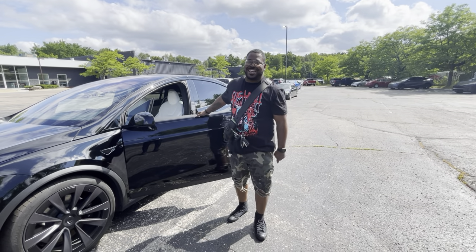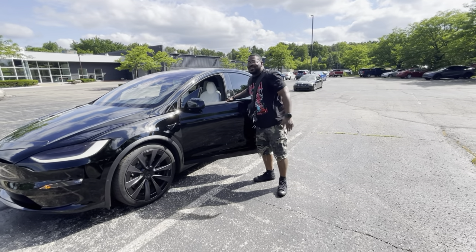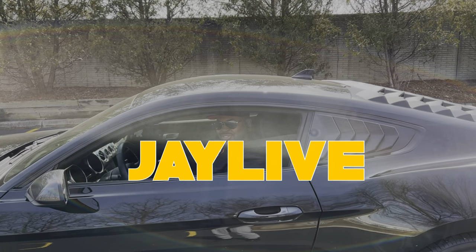What's up live crew, it's your boy J Live coming at you again. What a glorious day because I got my baby back — I miss you baby. We're gonna get into the video a little later about what they did, what service was done. Let's get it, J Live coming at you.